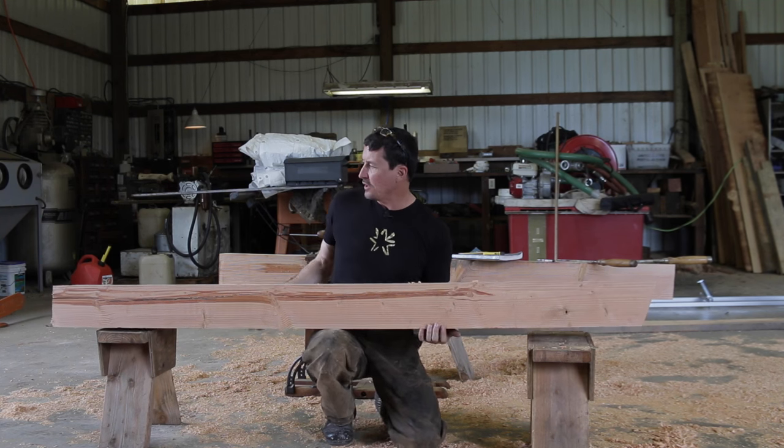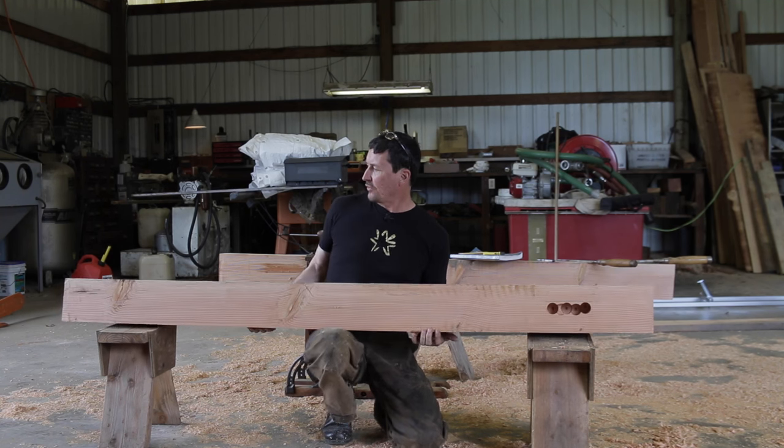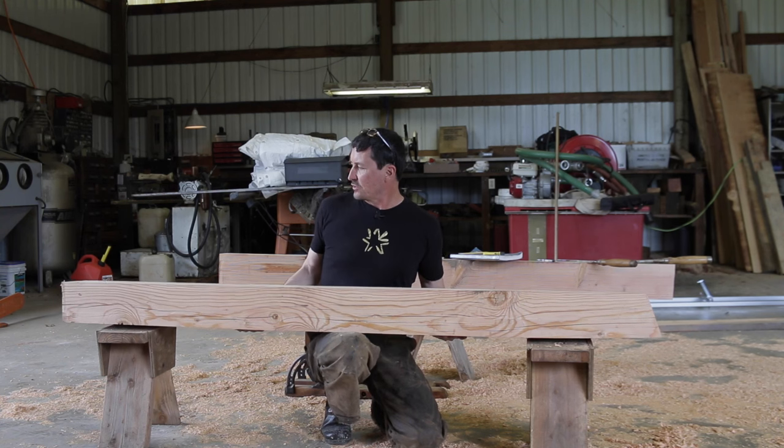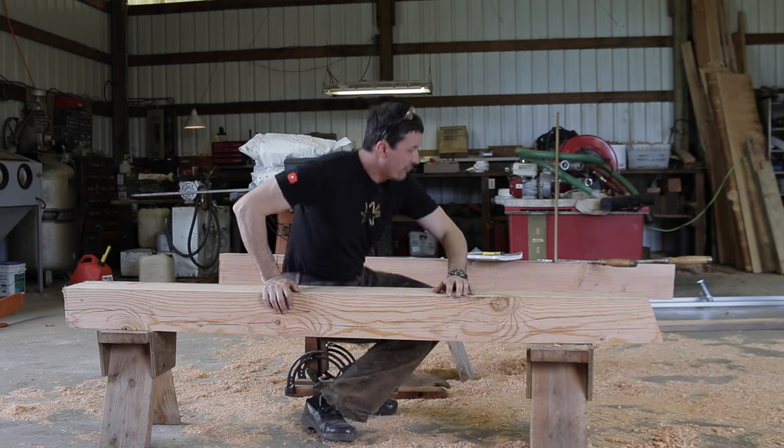Same process on the other side. That's why it's nice to take a moment to lay everything out at once rather than have to get your tools out twice and change all your layouts. Get it all done at one time and then you can just work so much more efficiently.